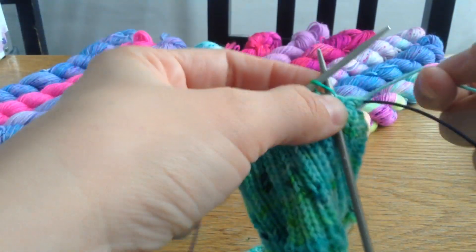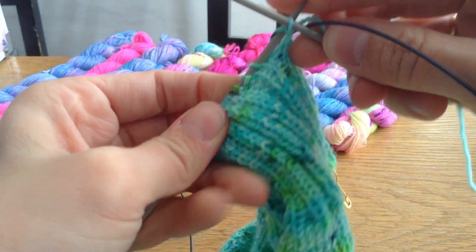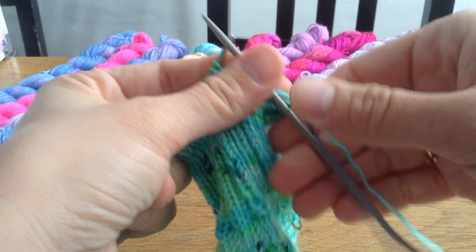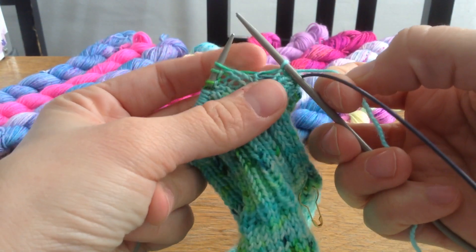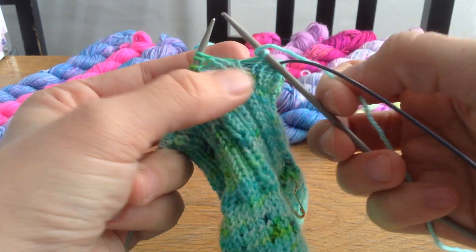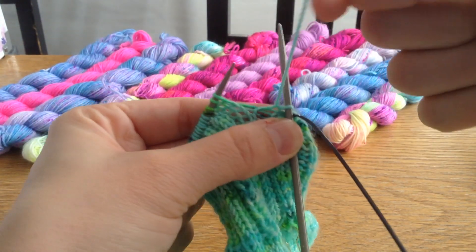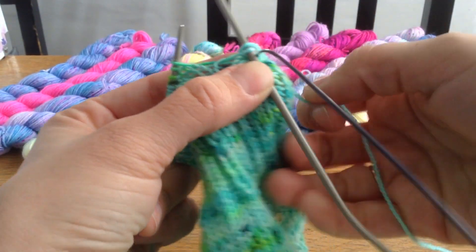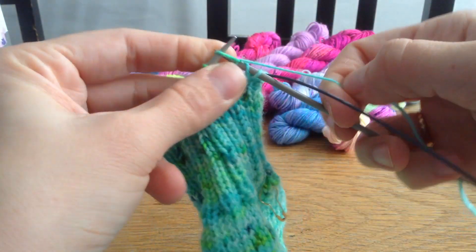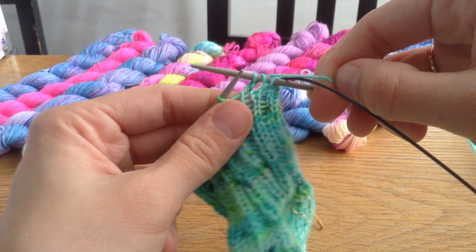I've never done a video like this before. So I'll do my first knit, because it is a knit two part. So I've done my knit. Then I'm going to do a yarn over — I brought my yarn from the back around to the front, which then crosses over back to the back. Then I will knit my next stitch. So essentially I have a big gaping hole — not ideal.